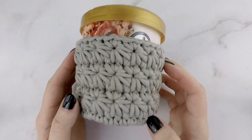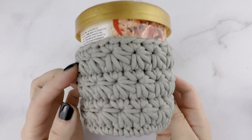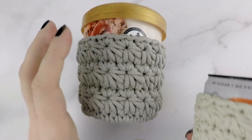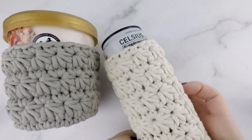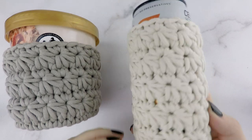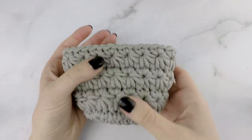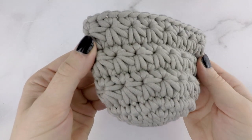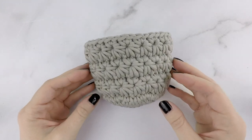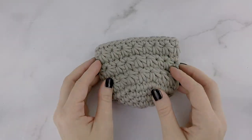Hi friends, Allie here. In today's tutorial, we will be making the All Star Ice Cream Pint Cozy. This is a cute and easy cover for your ice cream pint that keeps your hands from getting cold. This matches the last pattern I released, which was the All Star Can Cozy. I'll link that down below. This pattern is worked up of star stitches, which gives it a beautiful and fun texture. You can find the free written pattern on my blog, or the ad-free PDF on Etsy and Ravelry. Links are down below, and if you're ready to get started, let's head over to our supply list.